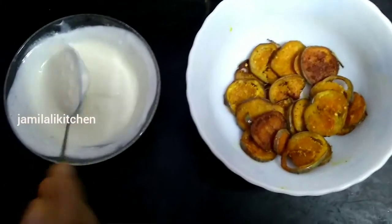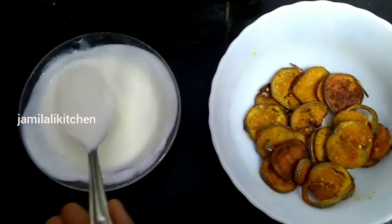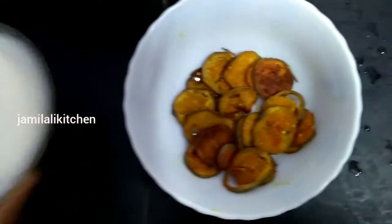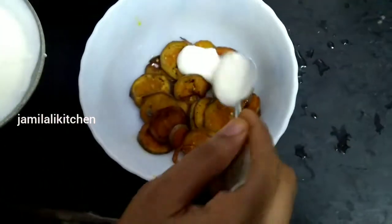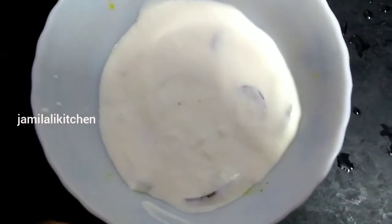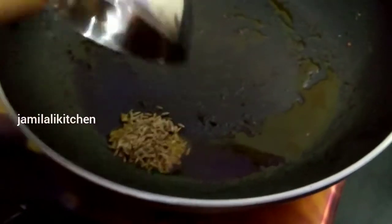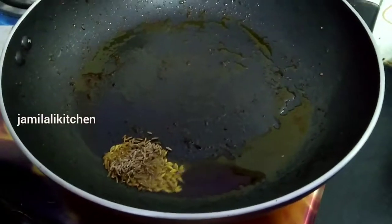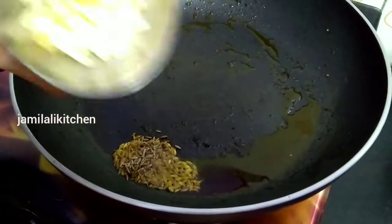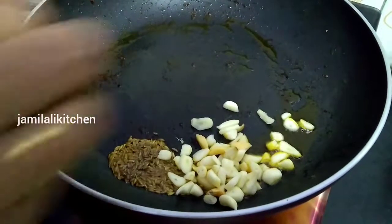Add the pot and mix it. Add 1 spoon of apple — you can cut a bite, two more of them. Fry it by throwing the thigh.